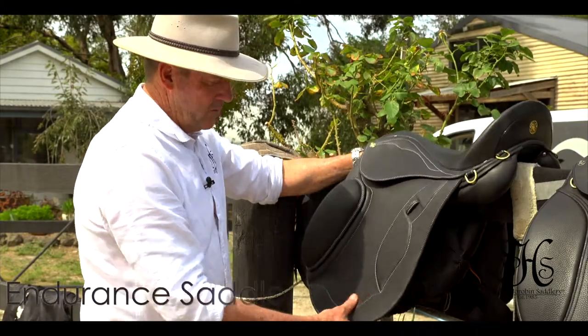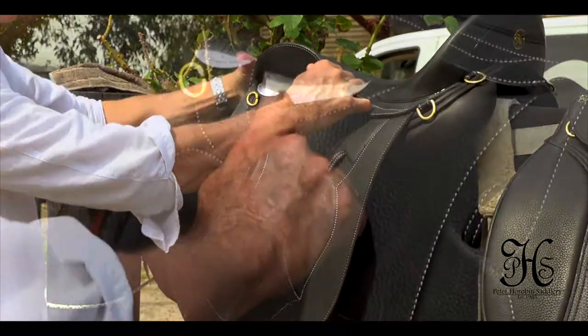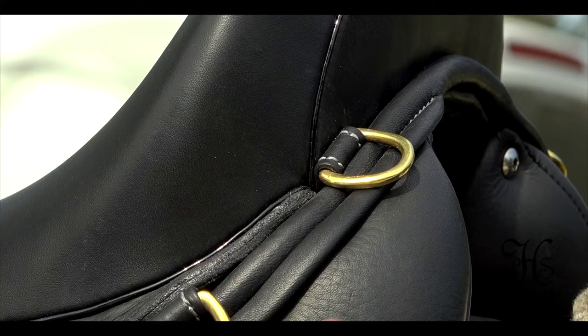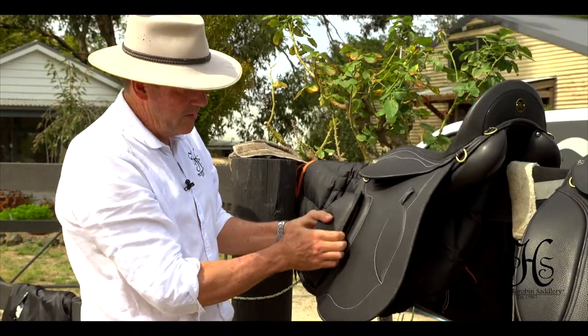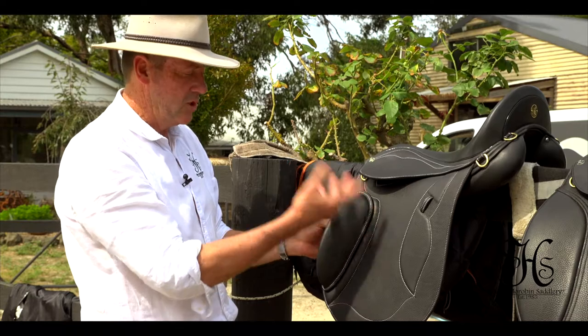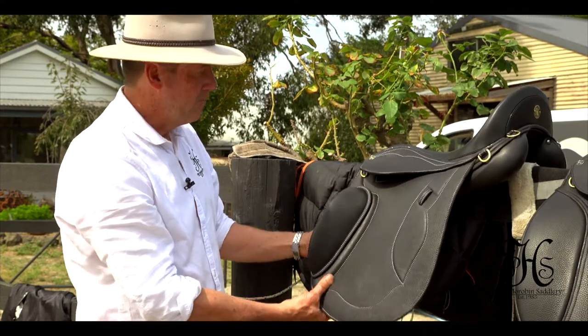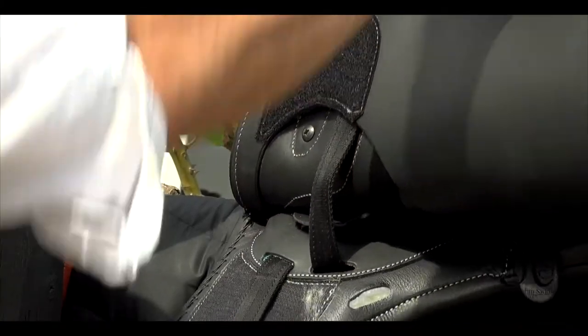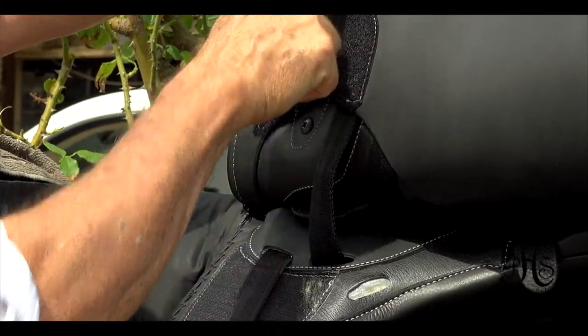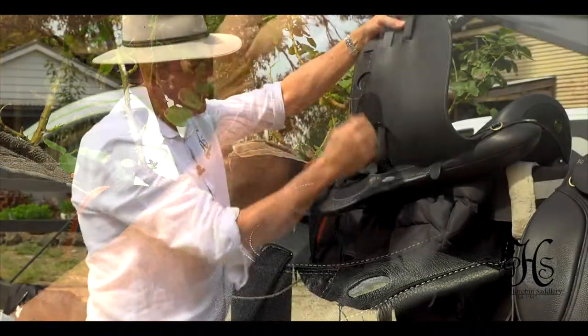So this is our first model. It's a monoflap. It has the extended stirrup bar, D-rings both sides for saddlebags, etc. We've got adjustable blocks, so these come in different sizes. If the big one doesn't suit you, you can get smaller ones or bigger ones. Again, we've got the screw system whereby we can adjust the block at a different angle.